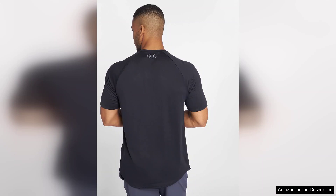One of the highlights of this shirt is its moisture-wicking capabilities. Under Armour's innovative fabric technology pulls sweat away from your body, ensuring you stay dry even during the most strenuous activities. I found it particularly beneficial during my runs and gym sessions — no more uncomfortable clinginess from sweat.